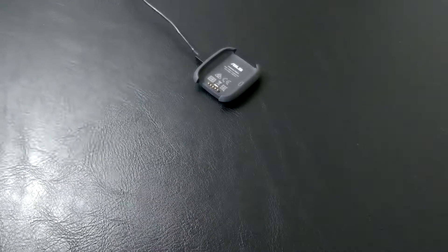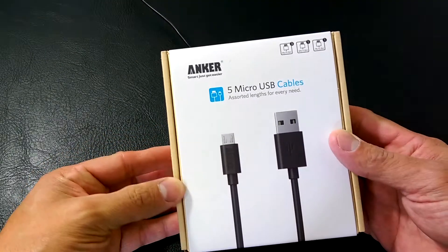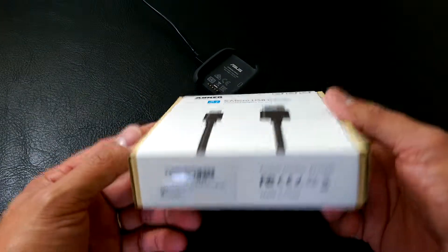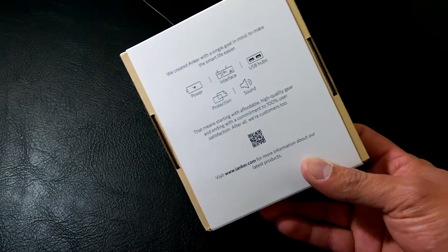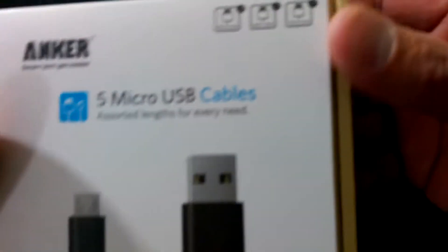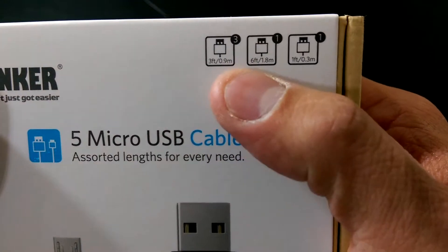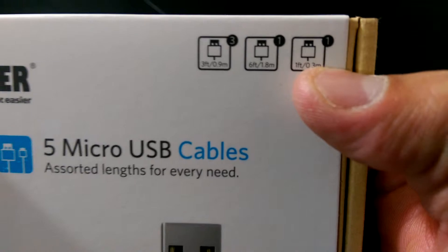Micro USB is becoming a standard cable for almost everything. The cables we're looking at today are by Anker — this is a five-pack of micro USB cables in different sizes. I got these off Amazon for only $12.99 with two-day shipping on Prime.